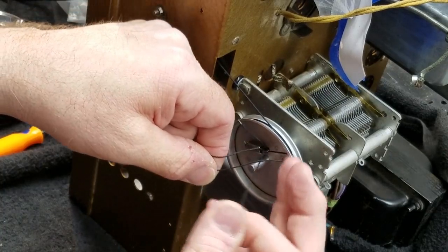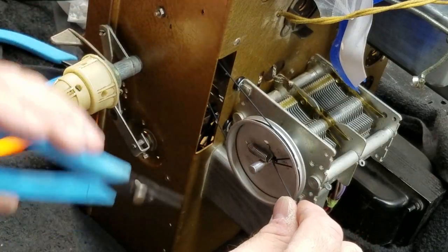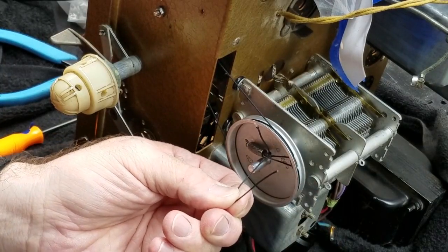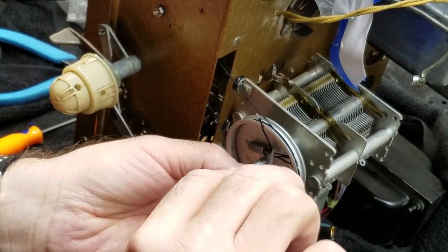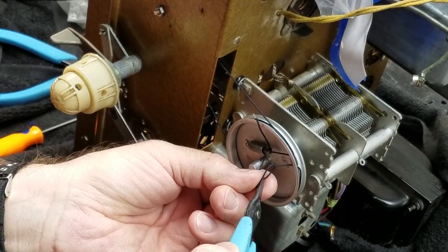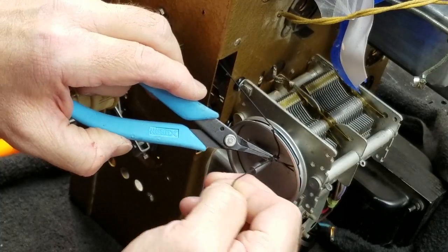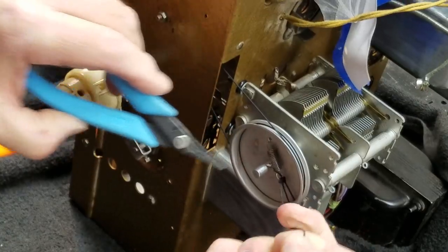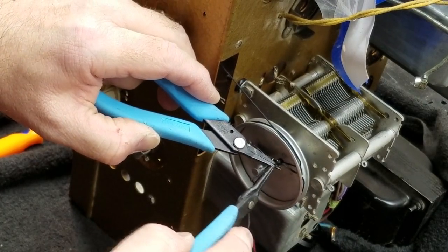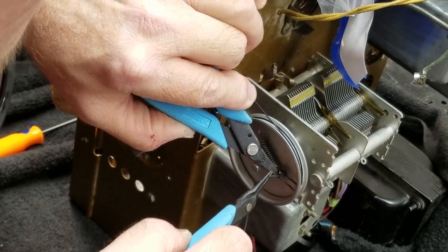You may have a way better way of doing this dial string than I do, and if you do, I applaud you. I don't need that much string on there. Just use your pliers — that's my way. Pull that spring as you make that first knot; you want tension. If you don't do that, you won't get enough tension on that spring, and the stupid wheel will want to turn on you.